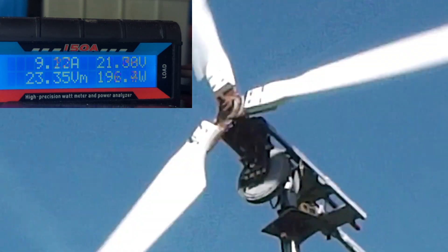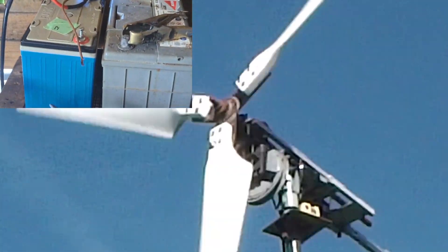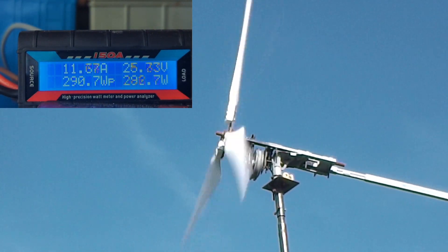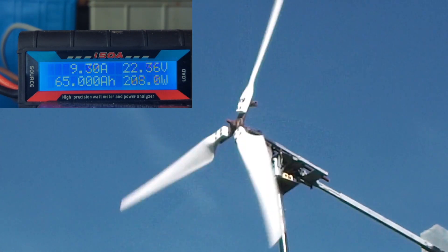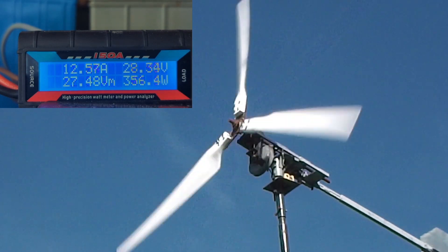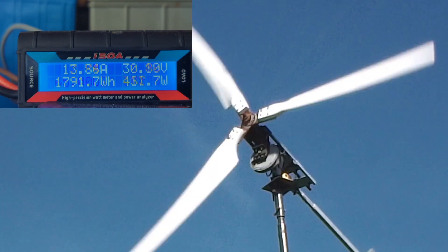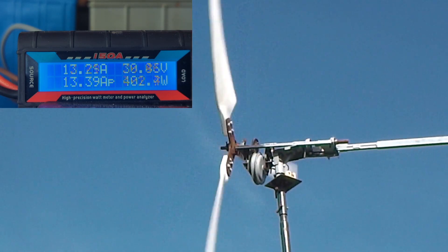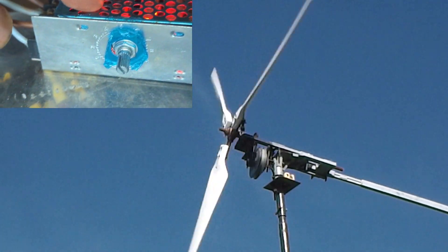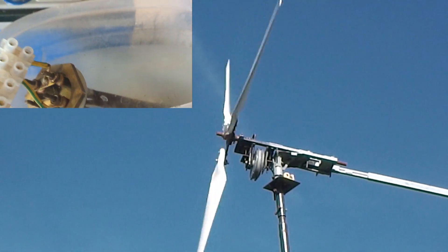The interesting thing about this system is it doesn't require any kind of controller and it's not using batteries — you can see the batteries are not connected. So it's just the rectifier to the meter, to the speed controller, to the dump load. This on/off switch is a bit pointless and the wiring's a bit rough, but just experimenting at the moment.